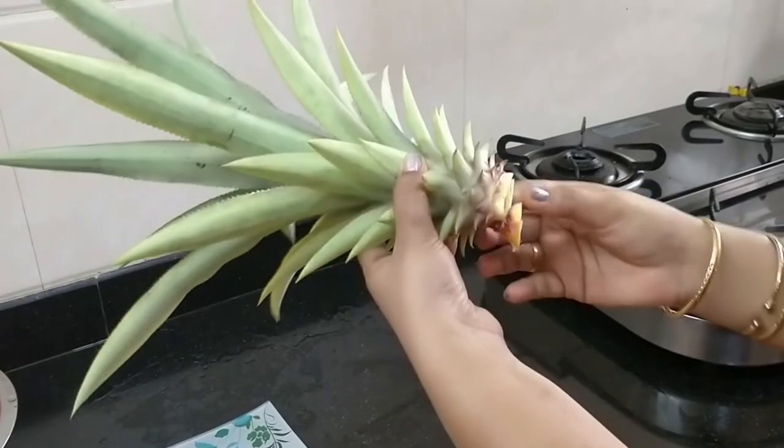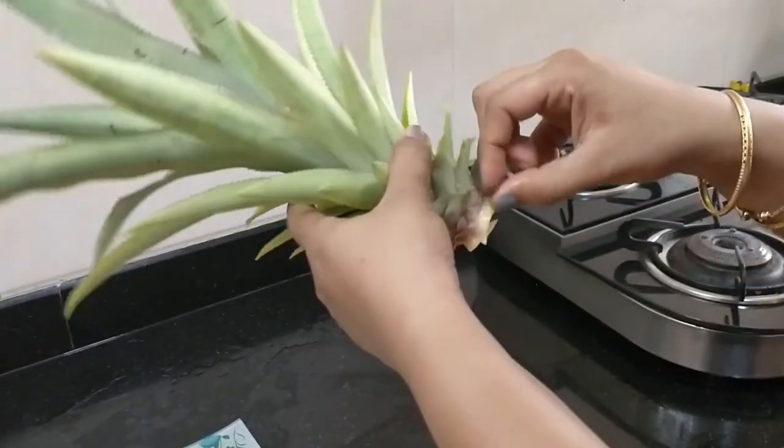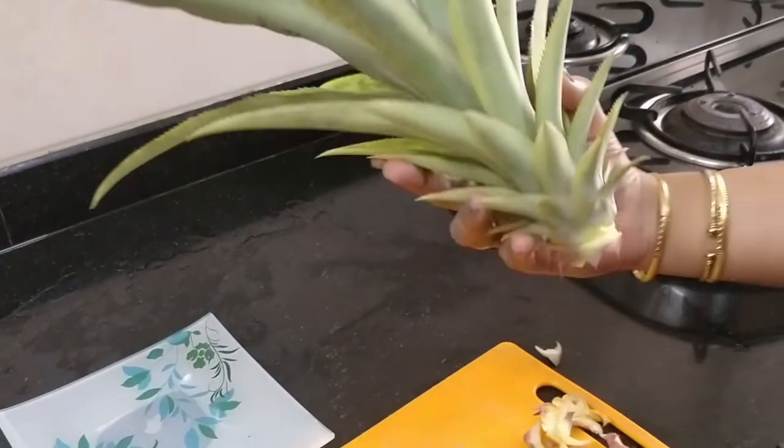Now, I won't be throwing this crown away. Instead, I'll just keep this stock in water and then plant it once it gets enough roots.